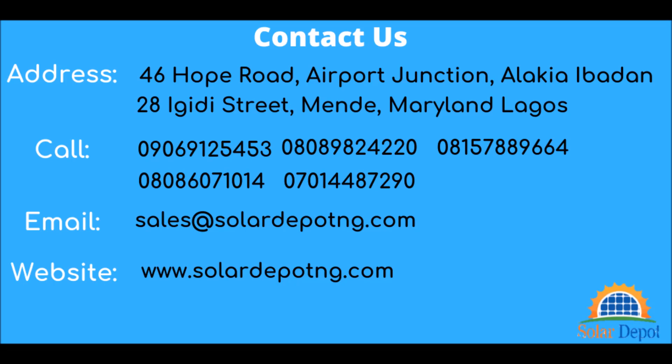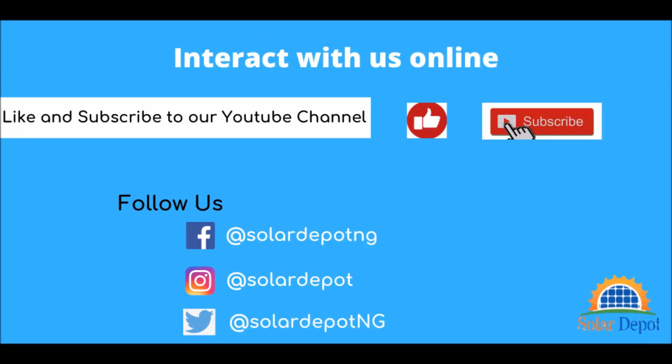Are you interested in this system? Contact us via any of the following channels. Do well to like this video and subscribe to our YouTube channel. Thank you.